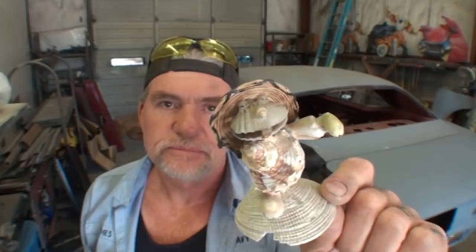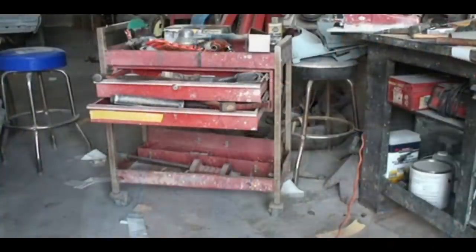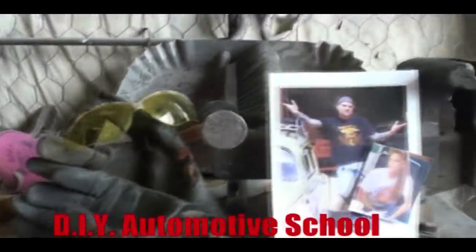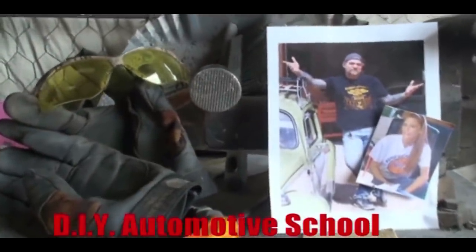This is Pete, DIY Auto School, right here, showing you facts and only facts. Thanks for watching DIY Automotive School. Classes don't stop till you know everything.